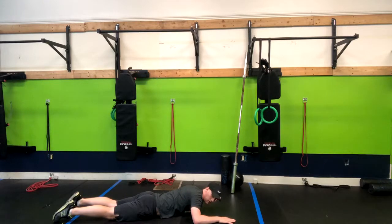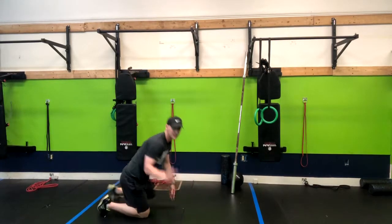If this bothers your back at all, what I recommend is don't lift the legs off the ground — just lift the torso. That is how you do a Superman Hold.